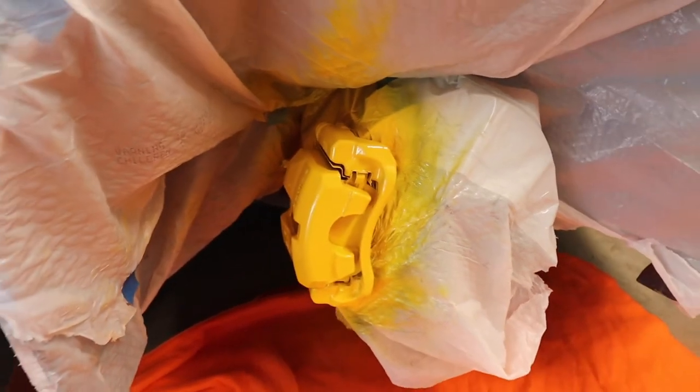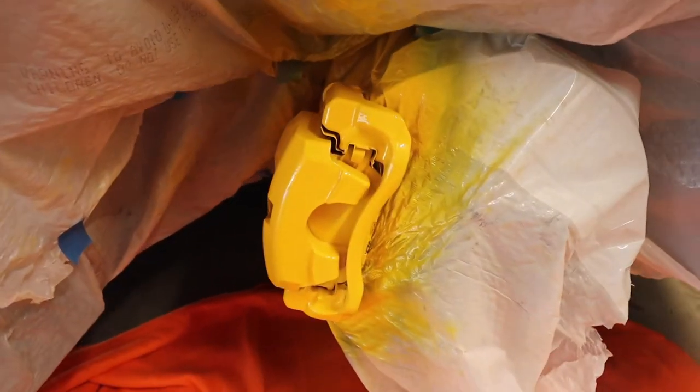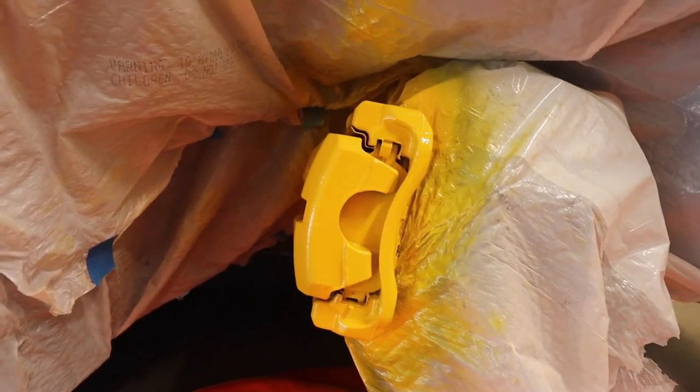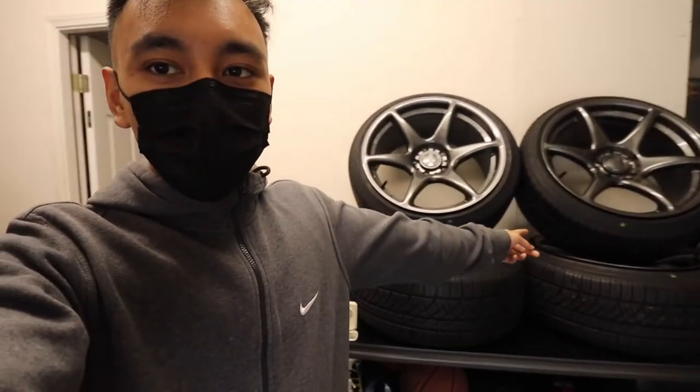We'll probably do two or three coats of clear coat depending on how glossy we want it. We just completed the first coat of clear coat. Since the five coats of yellow were already pretty glossy, we're going to do just two light coats. We just completed our last coat of clear coat — it looks pretty glossy right now, which looks really good. The back looks good too — very bright and very yellow. We'll wait for it to finish drying before taking everything off. The drying process is finished and for the most part the calipers look dry.